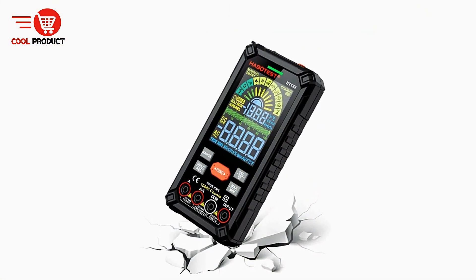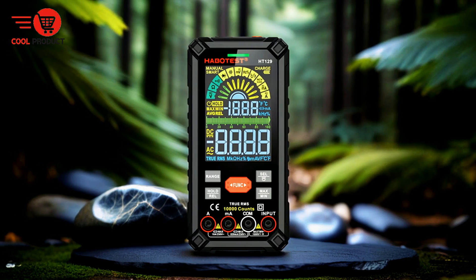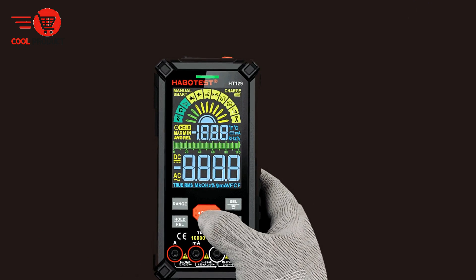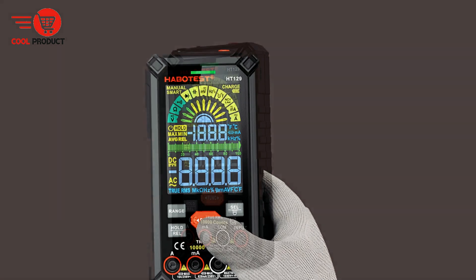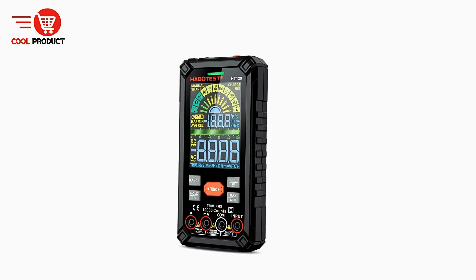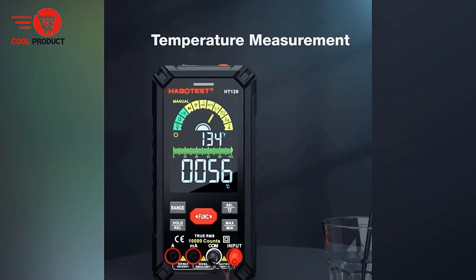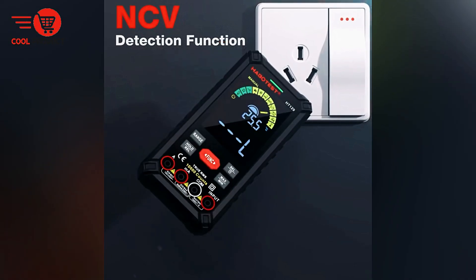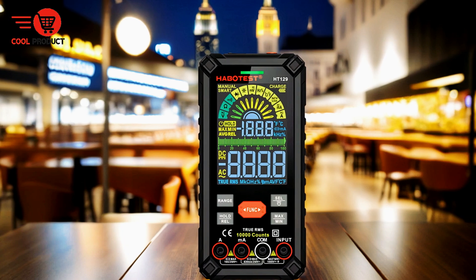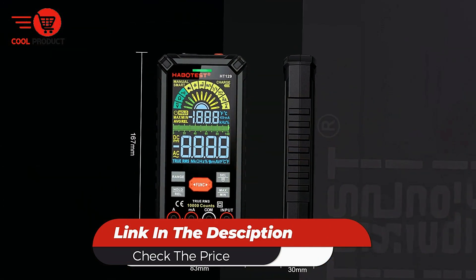High-precision intelligent measurement capabilities ensure that all readings are accurate, making the HT129 a trustworthy tool for detailed electrical analysis and troubleshooting. Cons. Size and weight. The HT129's large display and enhanced features come at the cost of some bulk. While its larger screen makes it easy to read measurements, it also adds to the size and weight of the device, which may be a consideration for users looking for a more compact and portable option. Overall, the HT129 offers high-precision measurements, intelligent features, and an easy-to-read display.